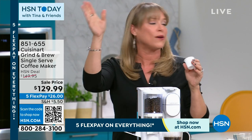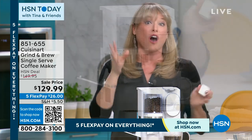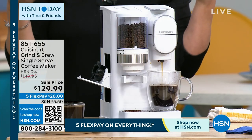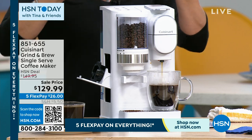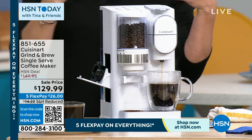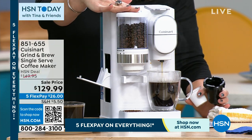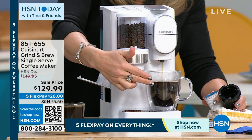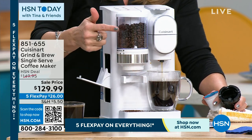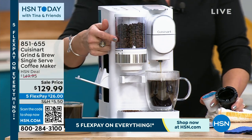I was just talking to Ellen Bunner and she said one of her girlfriends is bragging that they got a coffee maker that grinds their own coffee. And she paid $600 for it — ouch, that hurt me right in the heart. Because now you can get from fresh whole bean to a beautiful cup in under two minutes with your Cuisinart. It's a burr grinder. If you know anything about grinding coffee, you want the burr grinder.